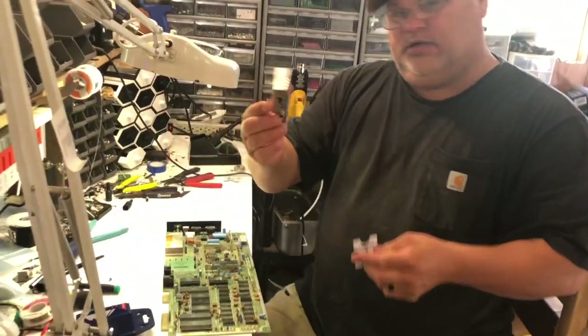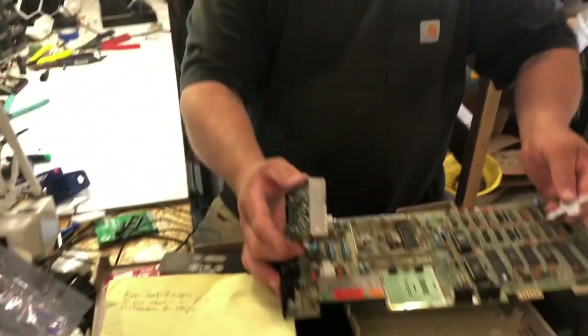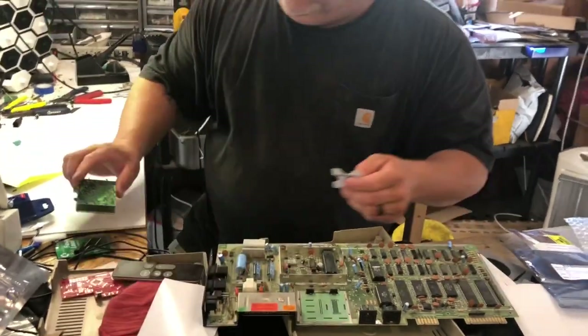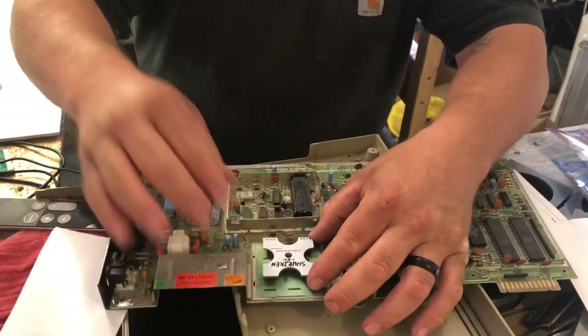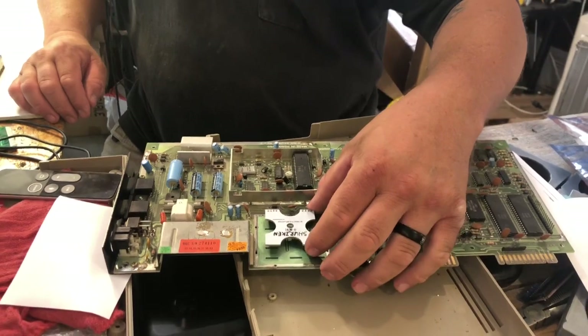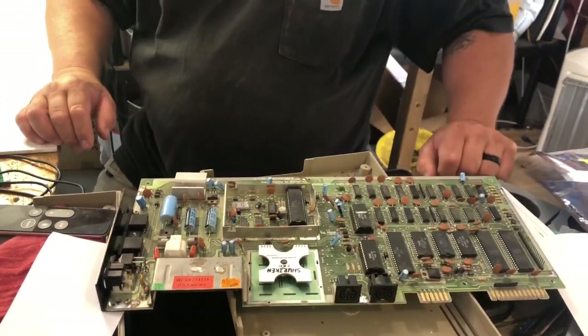You basically just remove your original modulator, install some pin headers, and it'll mount right on there just like that. I've got to solder it on. What I'll do is I'll solder it on and we'll shoot a little test video and see how the picture looks.